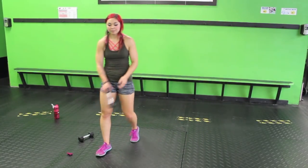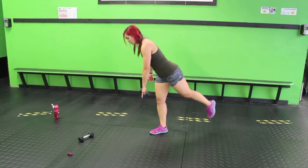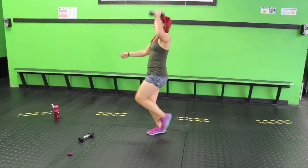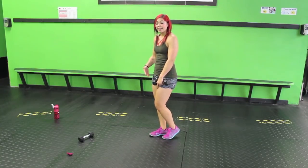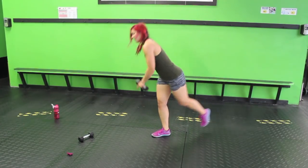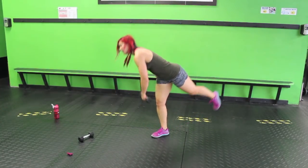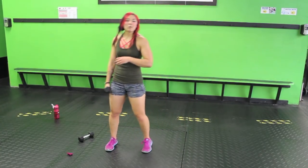Single leg deadlift, hop up — a little bit of strength incorporated in this one. Dumbbell in your left hand, stabilize on the right leg. You're going to try to have a slight bend in the knee only — it should feel like a stretch here. Come up, hop. Single leg — come up, hop. We're standing on the same leg the whole time. If you need to, you can always tap down in the middle, then bring it up. Shaky, shaky. Doesn't matter how many reps you get in.